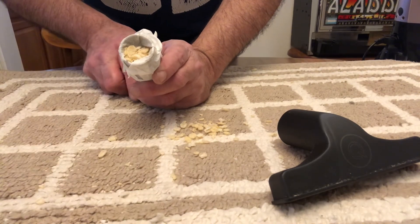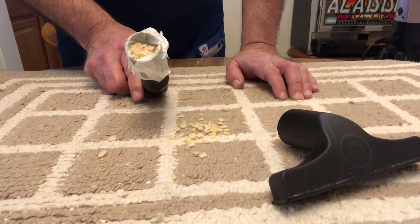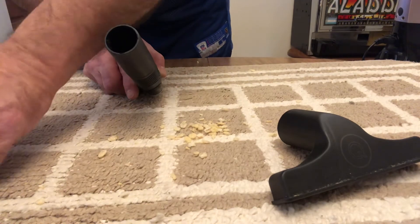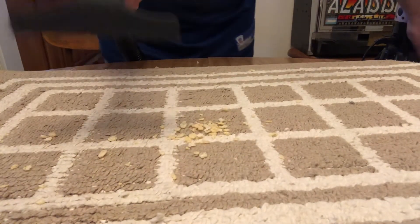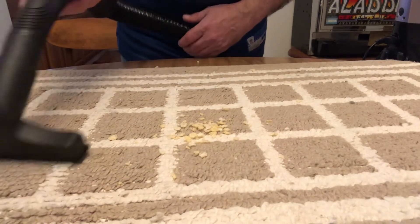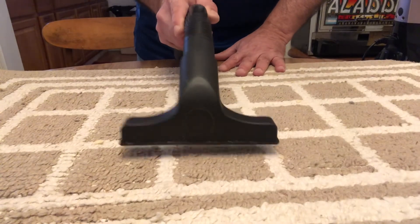So seeing is believing — that's just a little demonstration on turning my Quantum X water trap vacuum into a mini version of a dry type vacuum cleaner. Now we'll put this back on with no bags or anything, and you're going to see with the Quantum X — we're going straight to water — how quickly this will pick things up. You see how quickly? Look at this — I don't even have to be on it.